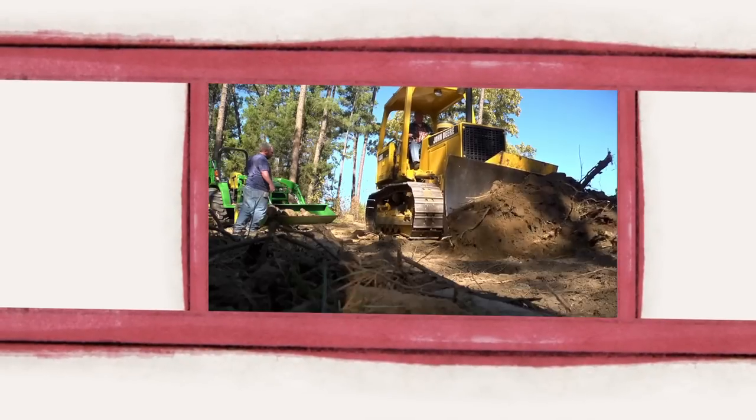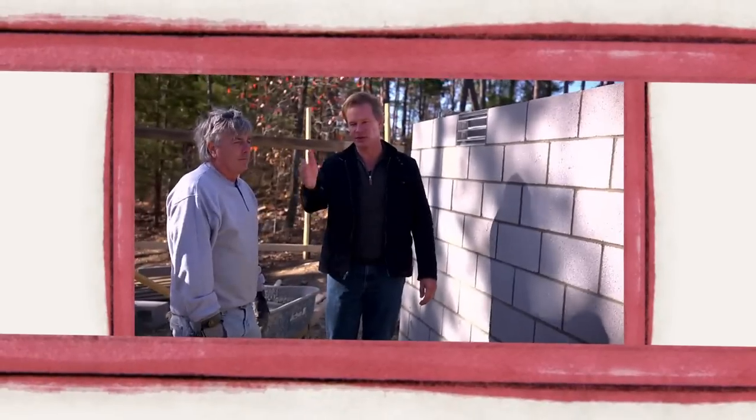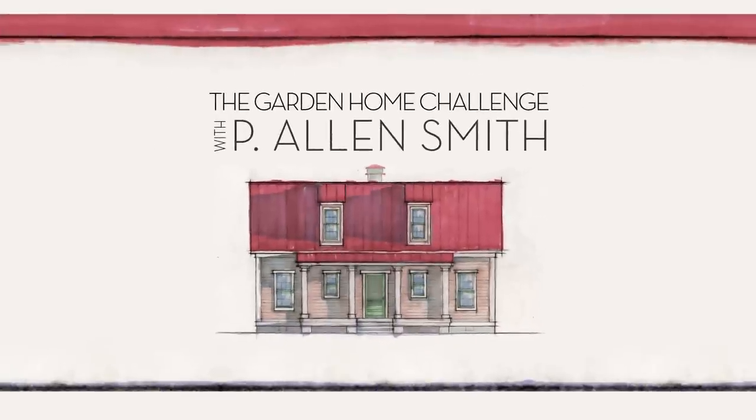They say an eco-friendly house can't be built in 150 days for $150,000, and I say it can. I'm Alan Smith. Join me as I push the limits with time, budget, and creativity with the Garden Home Challenge exclusively on eHow Home.